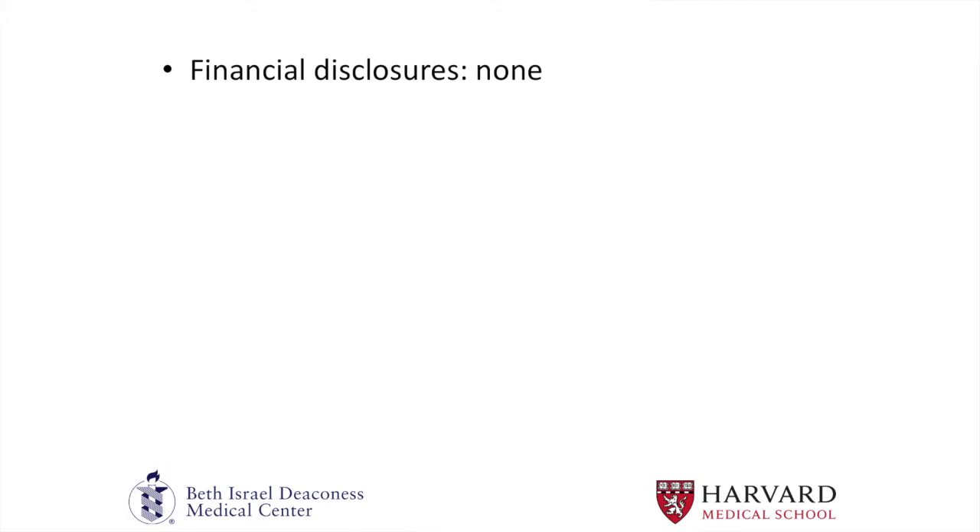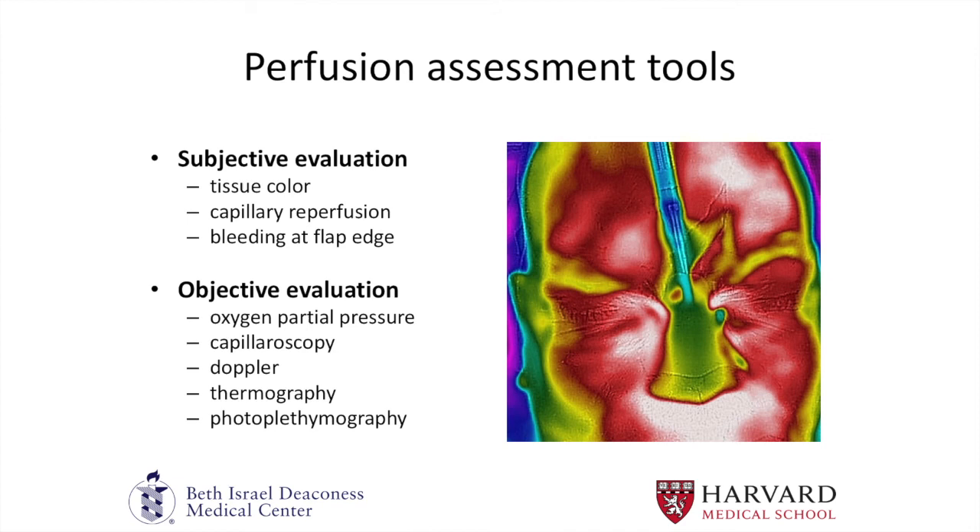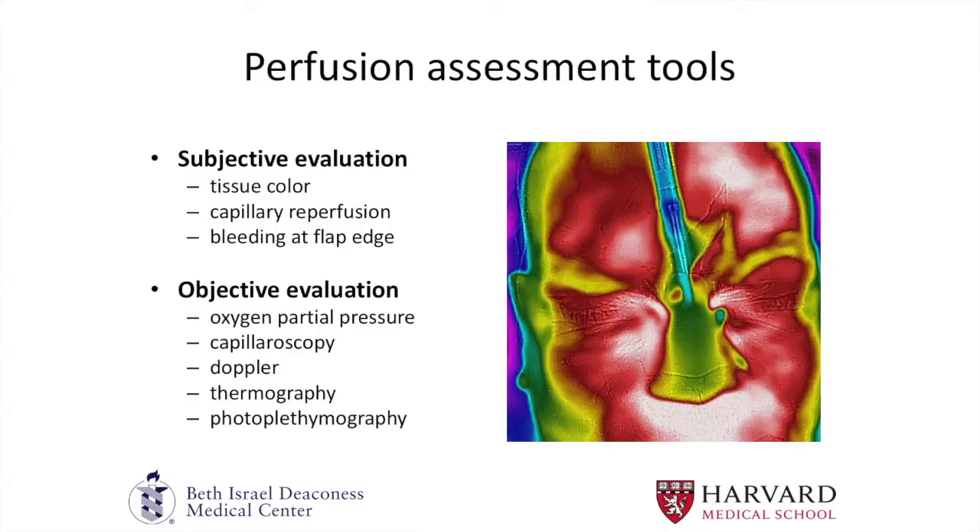We have no financial disclosures. Tissue perfusion assessment is critical to everything plastic surgeons do. Every day we look at the tissue color, capillary refill, and bleeding at the edge of a flap to try to assess tissue perfusion, and those are all subjective evaluations. There are a number of objective ways that we look at tissue perfusion using surrogate markers — for example, oxygen partial pressure or temperature.